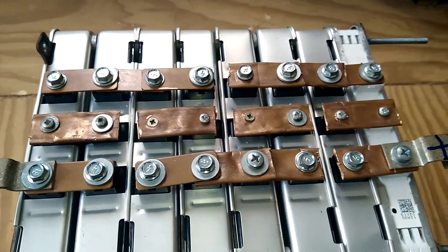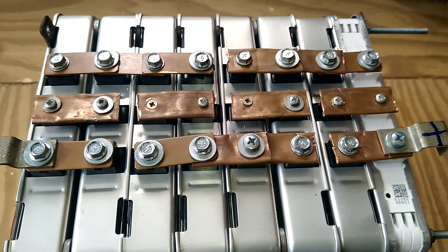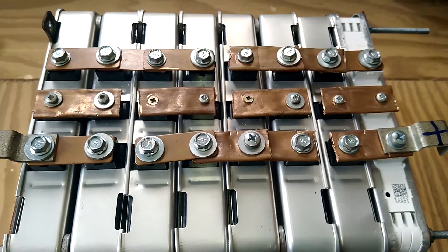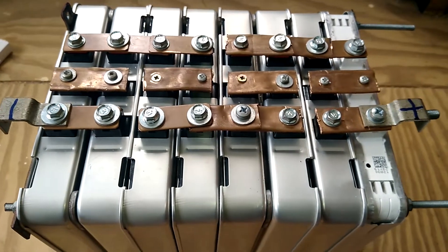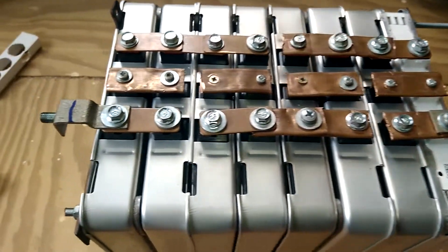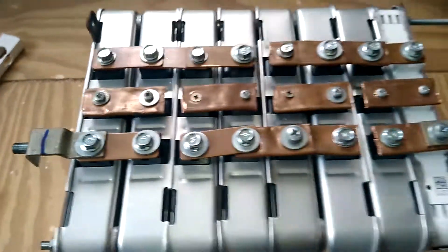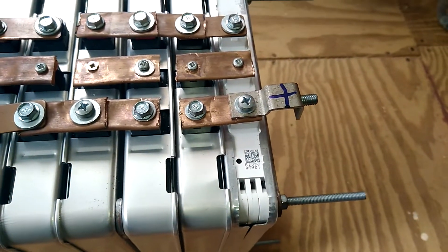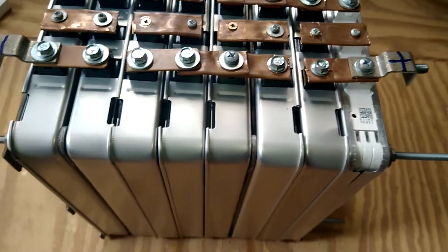I made some bus bars because I did not have enough bus bars — I had to order them, it will take me at least two weeks if I get them. I put them in series. There is a negative over here and on the positive side this battery is 66 amp-hours.